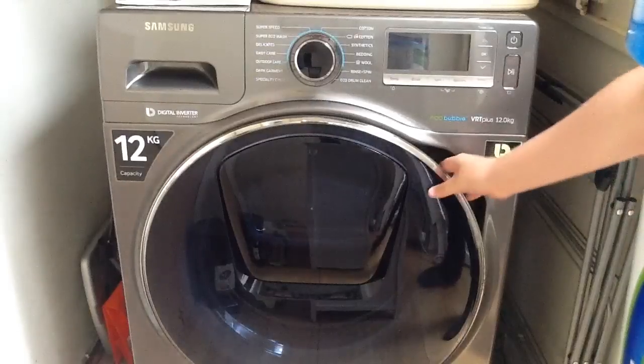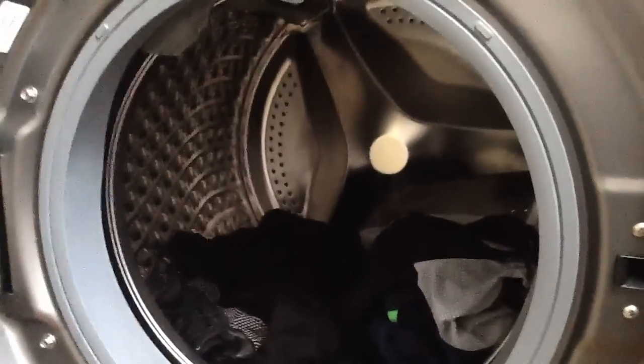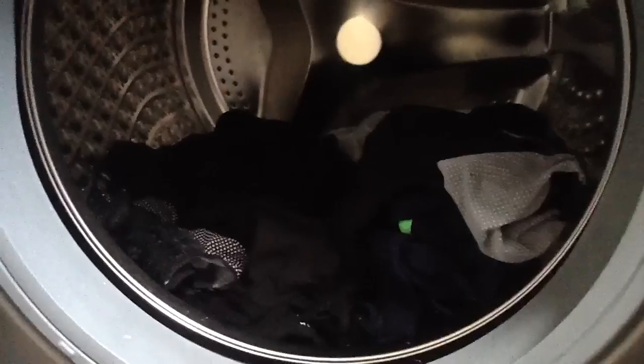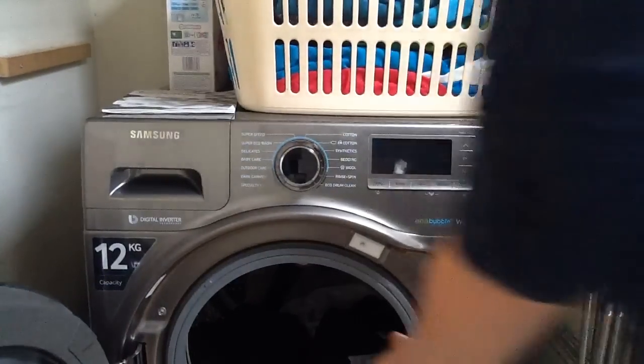Let's open the door. If you really want to see inside, it doesn't look very big on camera but the drum is absolutely huge. That load in there is a load of dots and that would normally be pretty much a full load in my old washing machine — and look at it, it's less than a quarter of the drum. So let's unload this and then we'll go through the programs and put a wash on.